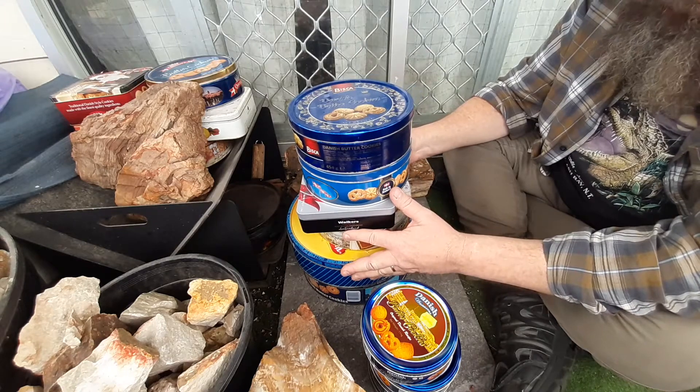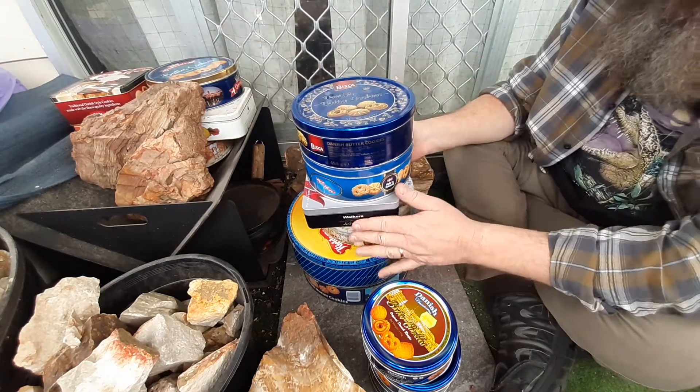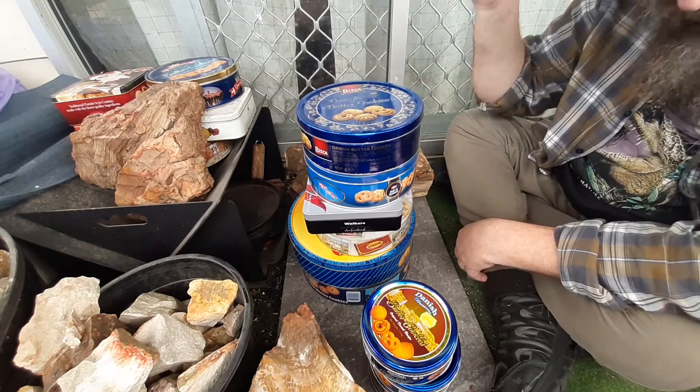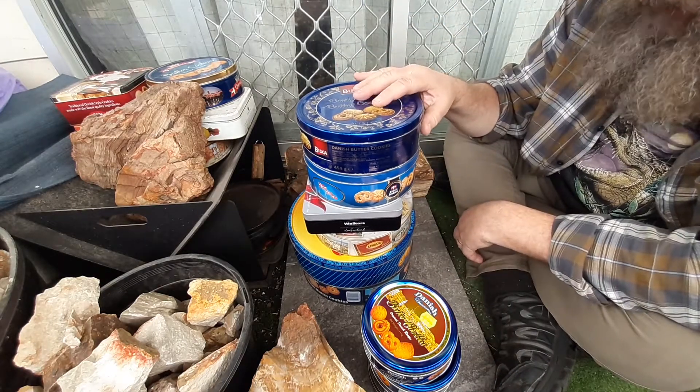Got a bit of a weakness for tins, as you probably know. You see I've got a lot of tins here. But my mate Jack, where I go over foraging, found me a heap of tins. And this is not all the ones he got — I've got a couple others inside as well. Just wanted to say thanks Jack for finding these.